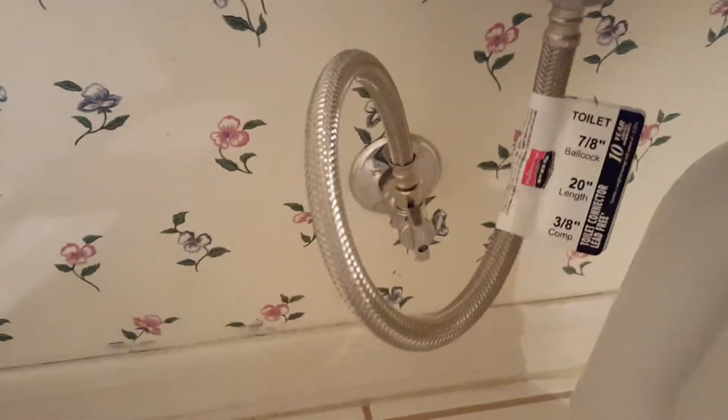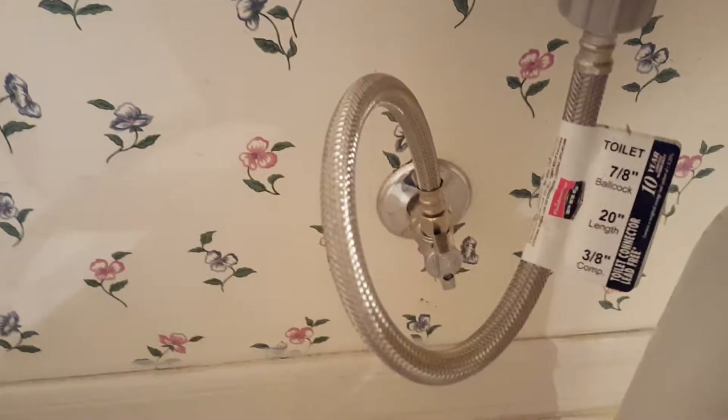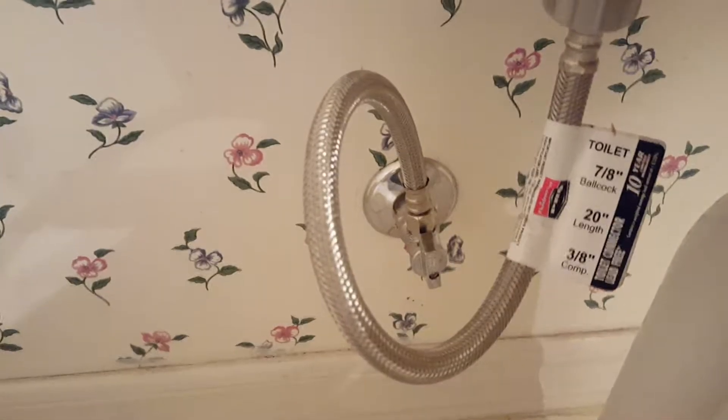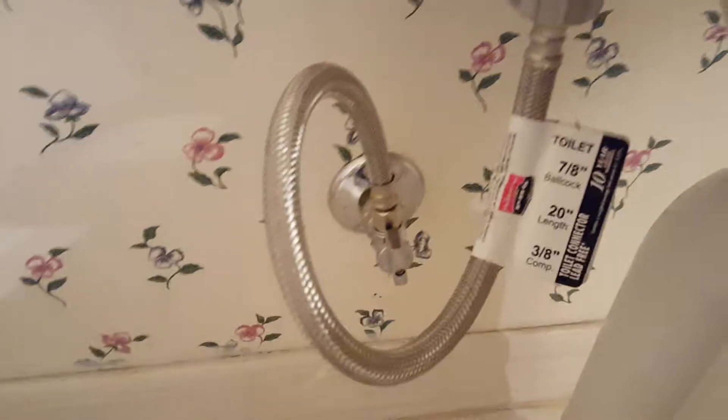Soft-close seat as per contract, and the toilets are right from Home Depot. Additionally, there were two shutoff valves installed — one upstairs, one downstairs. The one upstairs was an integrated supply and stop, old school, about 25 years old, so we replaced the stop and gave it a separate supply. Down here it was newer, but we replaced the supply as well.